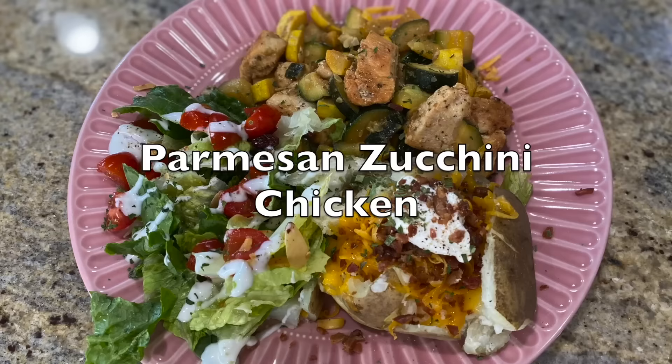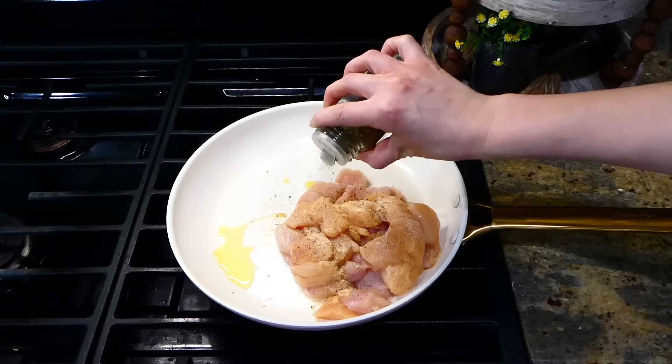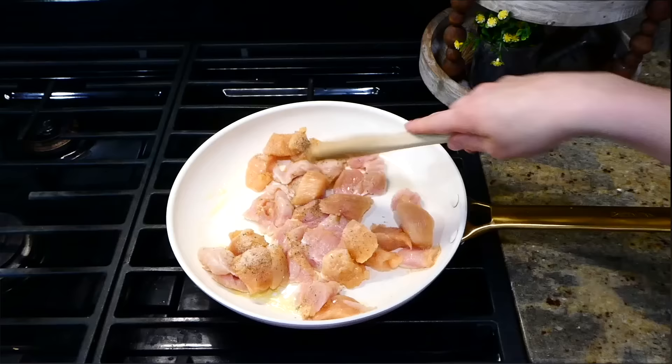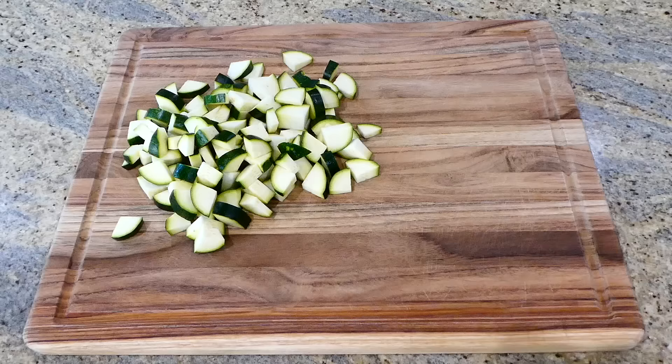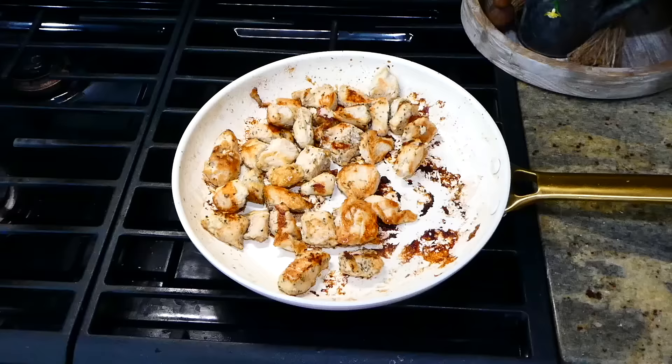This zucchini squash chicken is so good. I added a pound of chicken into my pan with a couple tablespoons of hot olive oil, seasoning it with garlic powder, onion powder, Italian seasoning, and a little salt and pepper. Cook this chicken completely through. While it's cooking, I'll hop over to my cutting board and cut two zucchinis into smaller pieces along with two yellow squash.